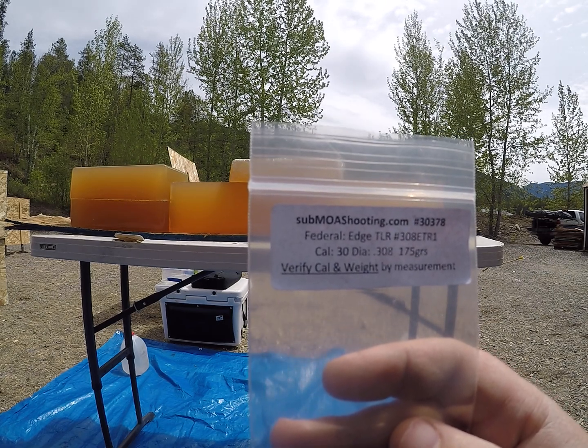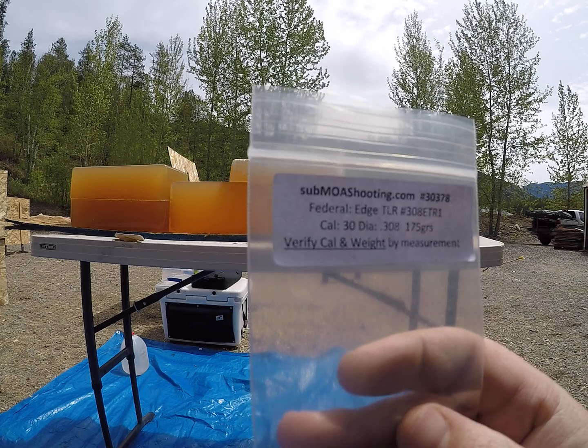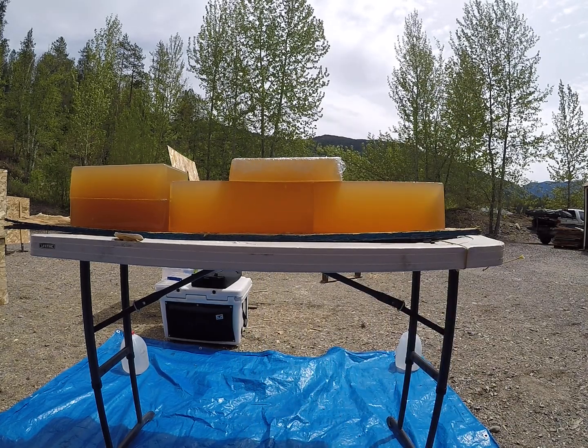Go check out submoashooting.com for sample packs of bullets. It'll help save yourself some money in load development.